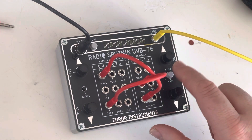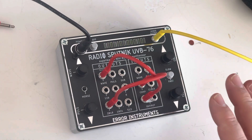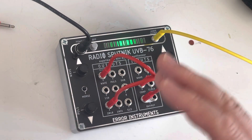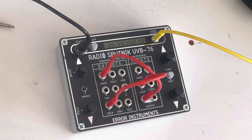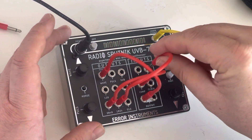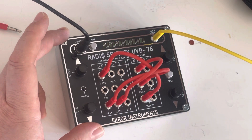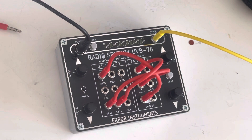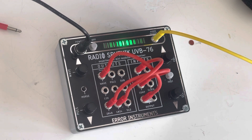Now I'm just changing the speed of the clock, and what happens is all the manipulation gets slowed down — but also the rollout of the waveforms is different. I have two control voltage inputs for the wave, so let's use both and make a kind of rhythm. Interesting sounds — I can control the speed of this rhythm with the clock.